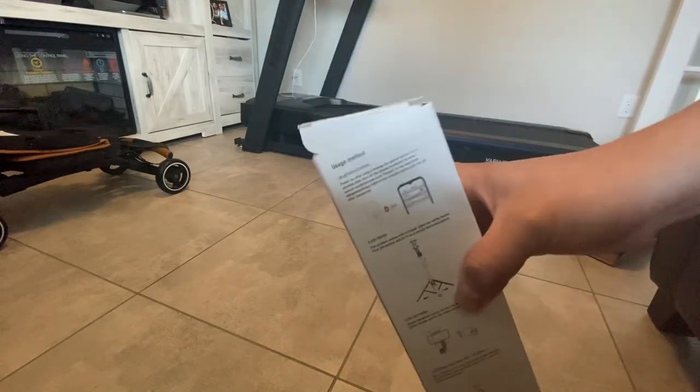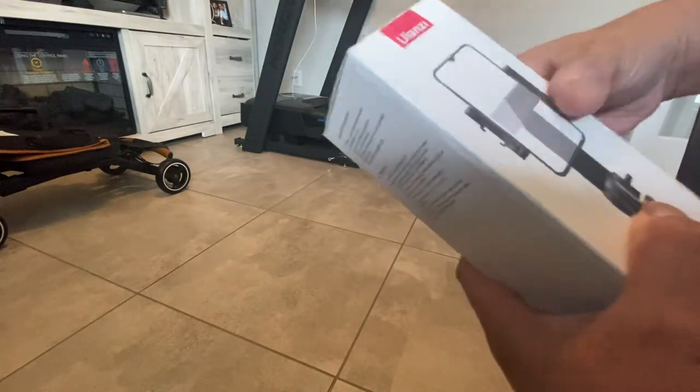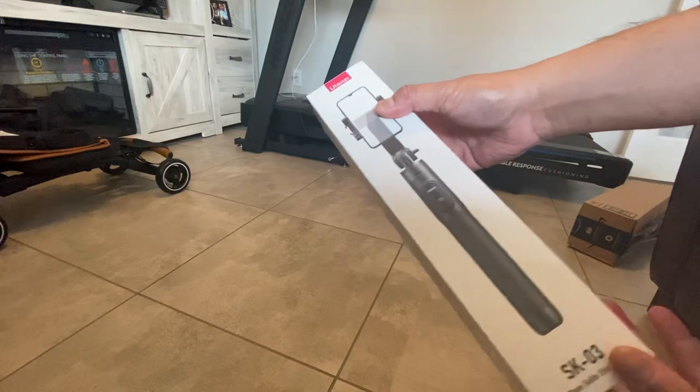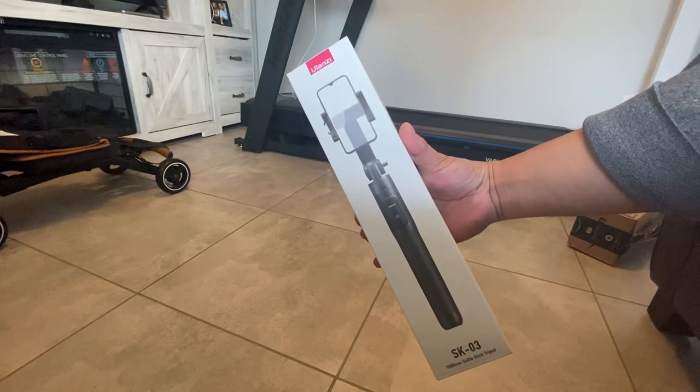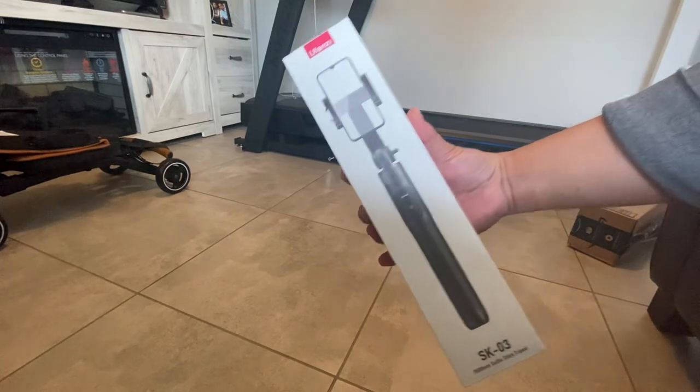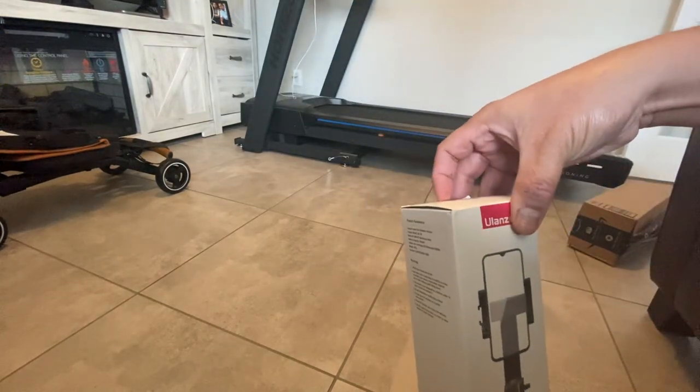So, let's open this. Ulanzi. Ulanzi. Ulanzi. Guys, so I'm going to unbox now.